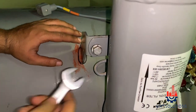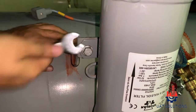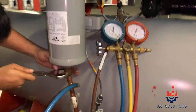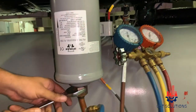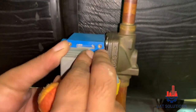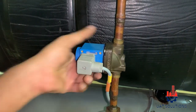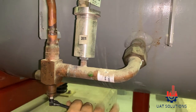Tighten the oil filter body screw so it will hold without adding weight to the oil supply lines. Do the final tightening of the oil filter inlet and outlet flare nuts. Connect the oil solenoid power back, then open the oil line service valve, lock the thread, and put the safety cover cap.